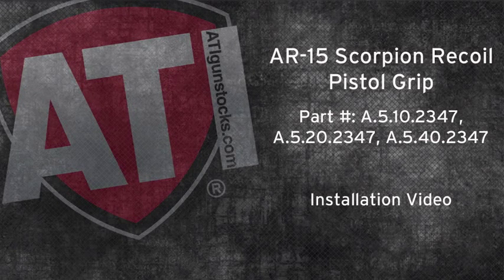Welcome to ATI installation videos. Today we will be installing a Scorpion Recoil Pistol Grip for the AR-15.